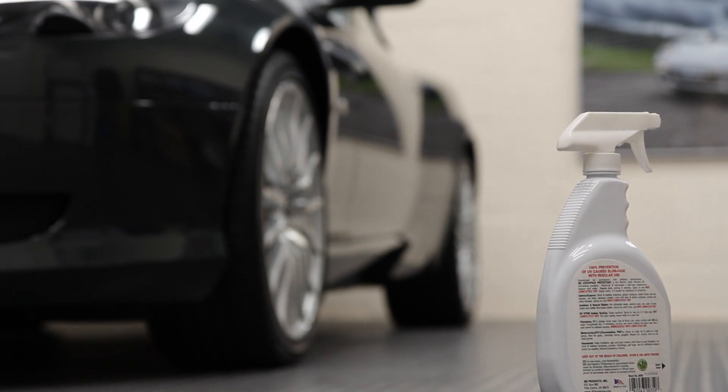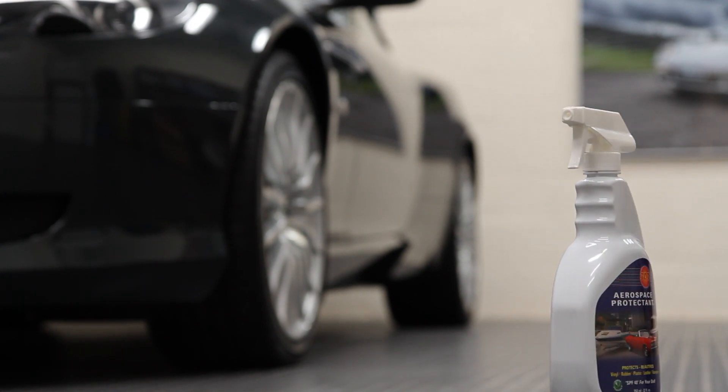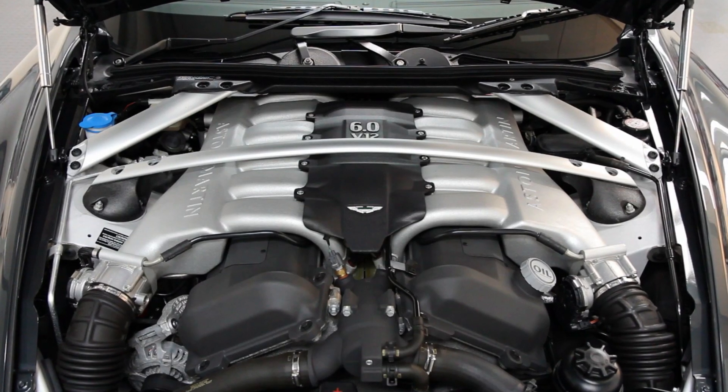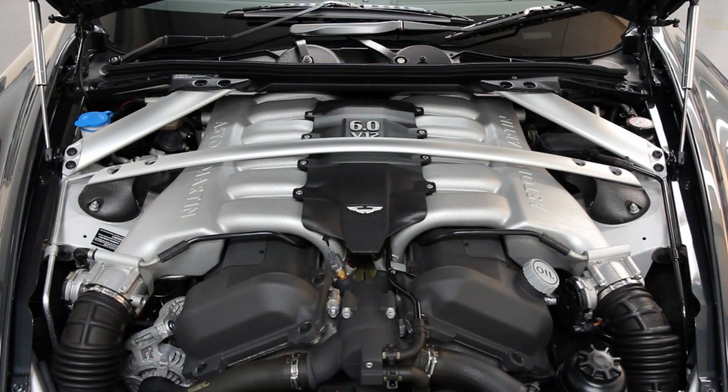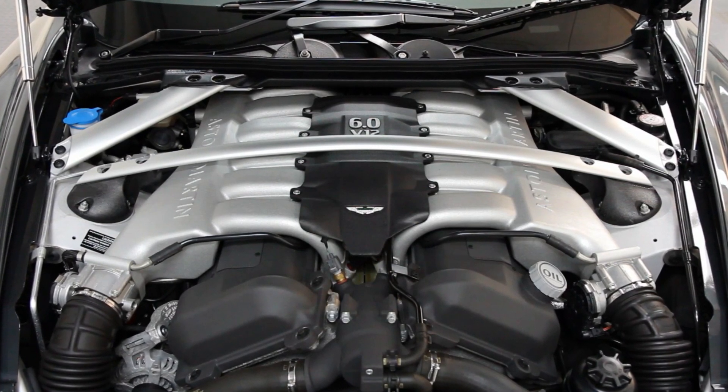These characteristics make it ideal for use on modern engines which typically feature a lot of highly visible plastic, rubber and vinyl components. Take this Aston Martin DB9 for example. It may be an expensive luxury car but the engine bay format is still the same with lots of plastic on show.